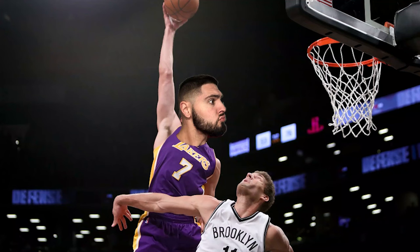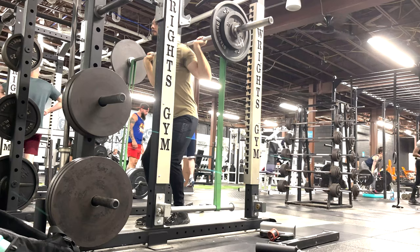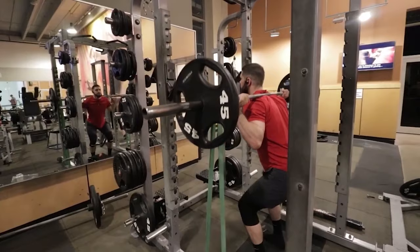Now, the top 10 strength training exercises using weights or resistance to increase your vertical jump. Exercise number one is squats. There are many variations — speed squats, front squats, back squats, goblet squats, eccentric-focus squats, isometric-focus squats — but I'm talking about the normal back squat. You need to be doing squats to increase your vertical jump and jump as high as possible.